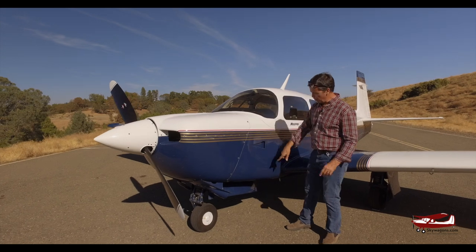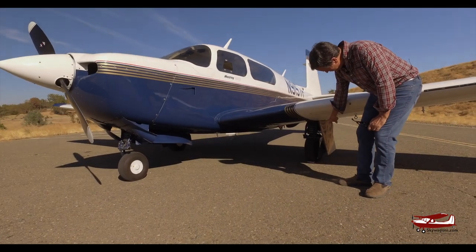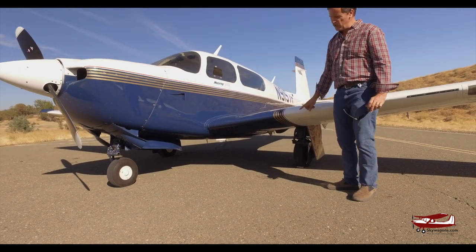They've got two gear doors per side underneath — the main door and then a second door. The early planes don't have that second door.